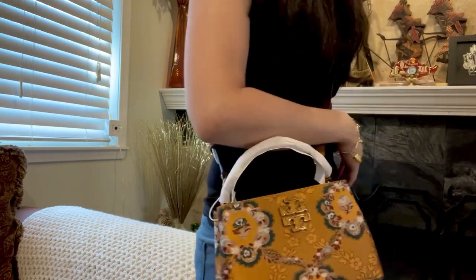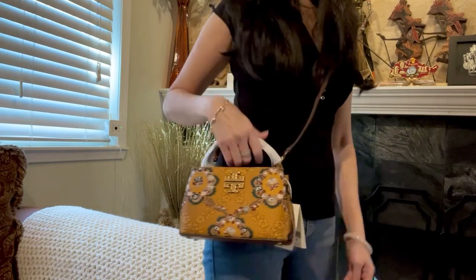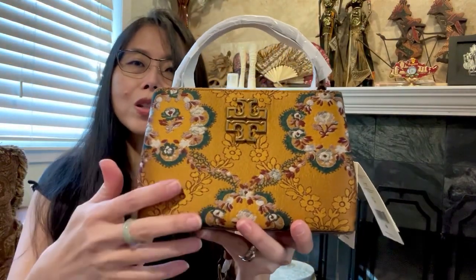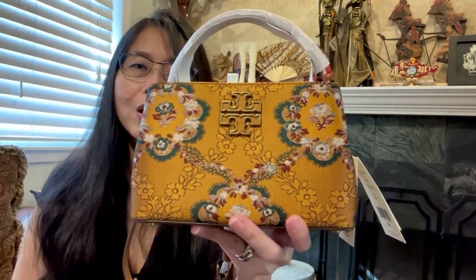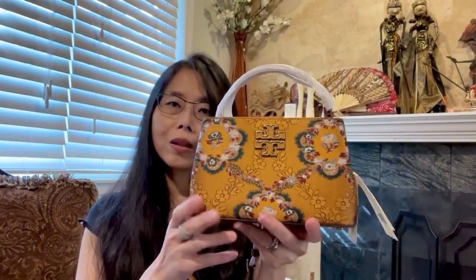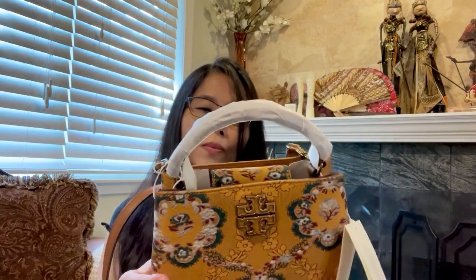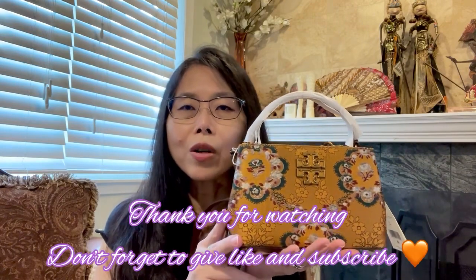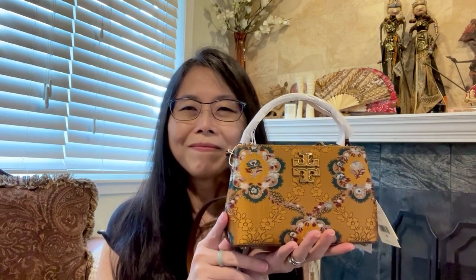This will be perfect for summer — I recorded this in January 2023, so summer is almost here. It's very cute and summery with all the flowers. I'm very happy with my purchase. One of the most stunning pieces from Tory Burch is this brocade — I really love this fabric style. Please let me know if you have any questions, give a like and subscribe, and I'll talk to you next time. Bye bye!